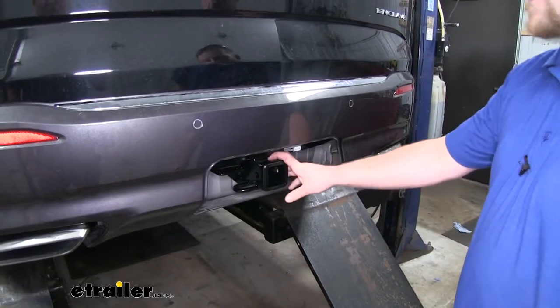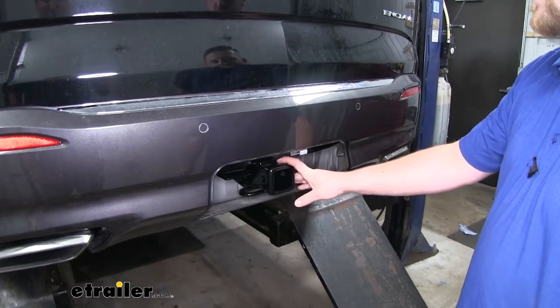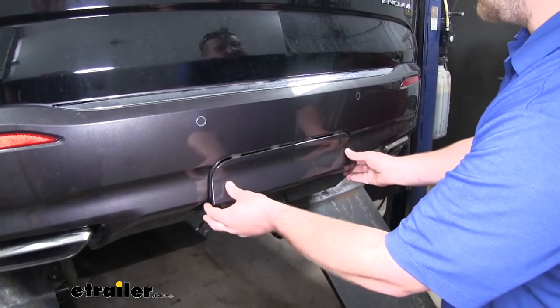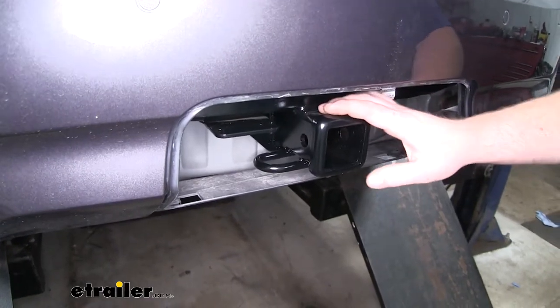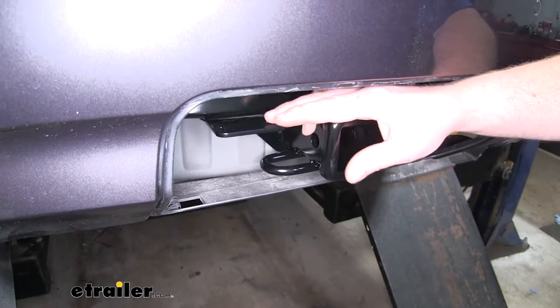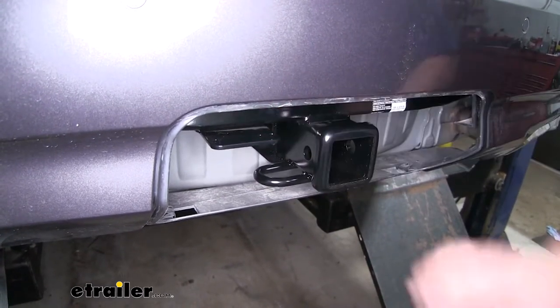What I really like about this hitch compared to some of the others is that when we're not using it, we're going to be able to hide it using the factory access panel. When we put that in place, you won't even be able to tell that the hitch is there. Another thing I really like is that it has an electrical bracket already connected to our hitch, which is going to make mounting any of our wiring extremely easy and convenient.